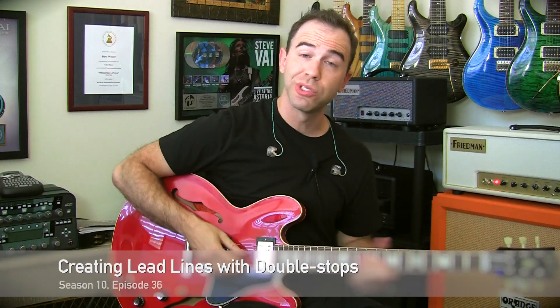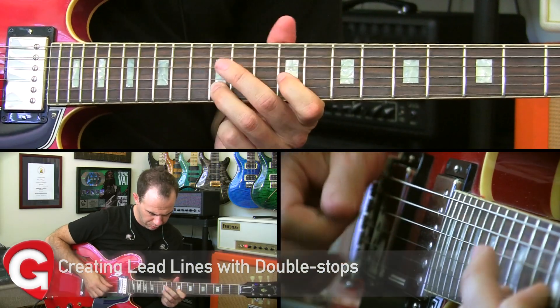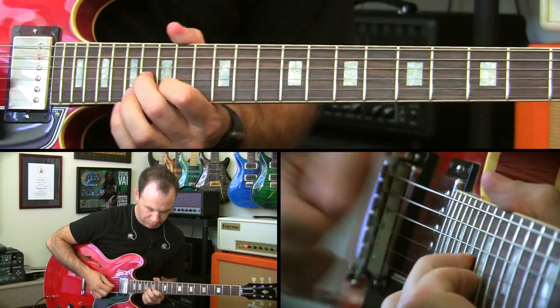Hey everyone, this week we're talking about double stops. Doing something like that — you don't have to solo with just single notes all the time. Double stops are an awesome way to add a lot of harmonic texture to your lines.